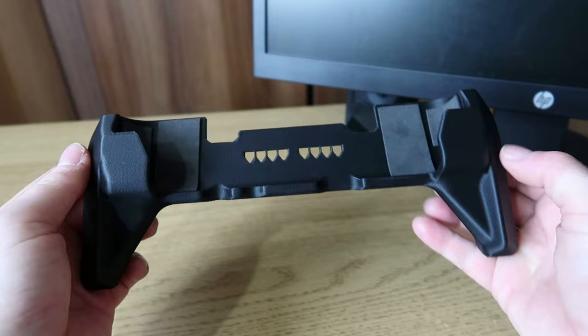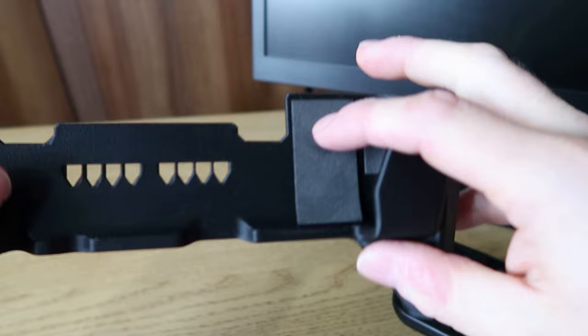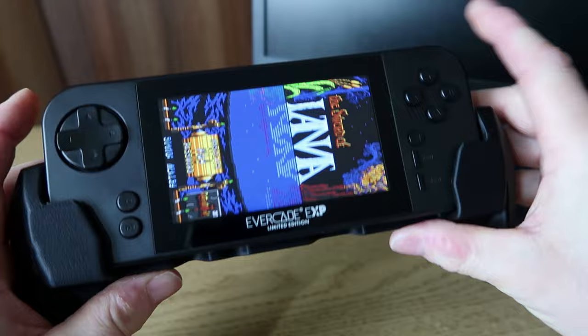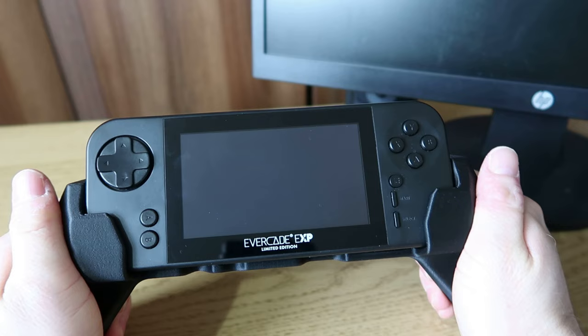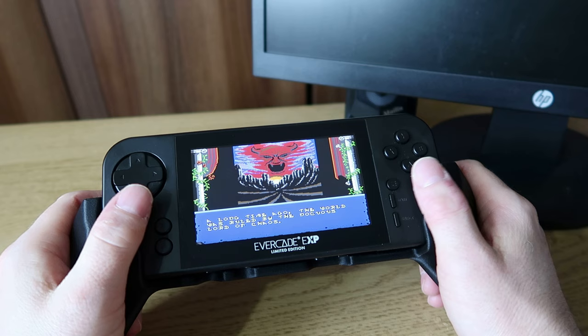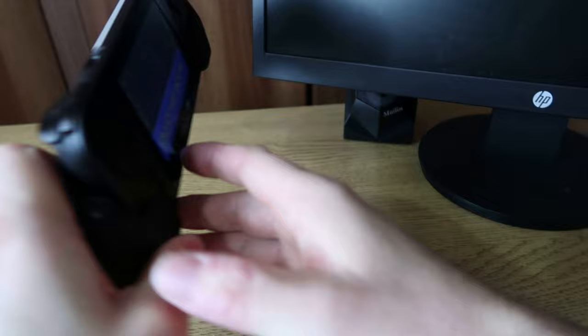You basically slide your Evercade EXP on here. There are cushions on each side to make sure you don't actually damage the EXP when putting it in place. And it does feel really comfortable. I thought I didn't really see the point of it but actually using it in place it certainly makes sense to me. You can still reach all the buttons down below, there are spaces for charging and up the top as well.